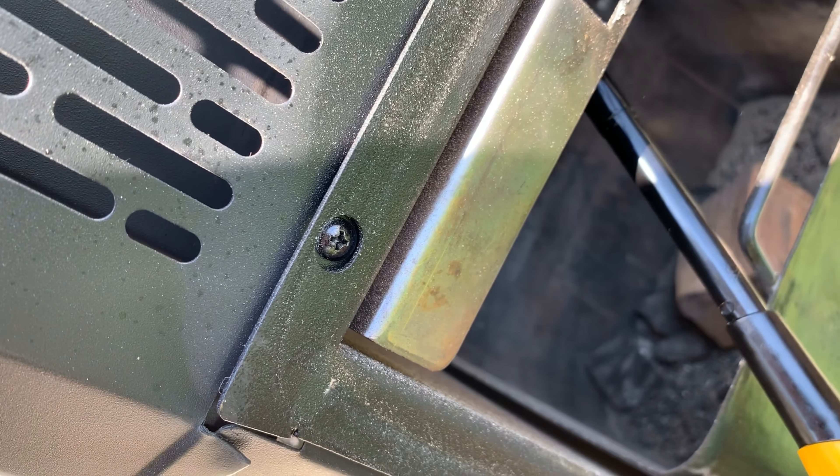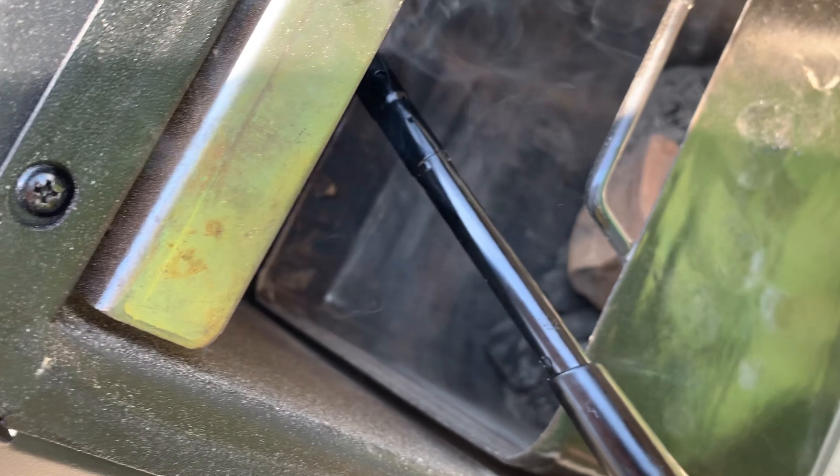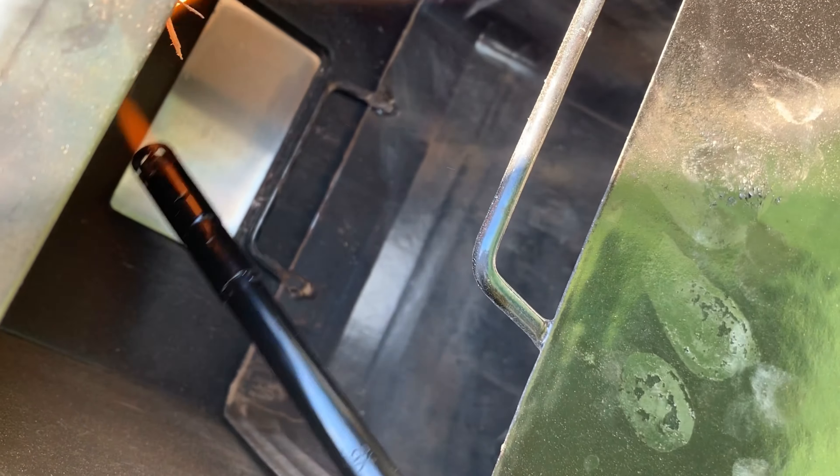We're gonna keep the firebox door and the hopper door open for about two minutes after lighting, get this thing rolling, and then we're gonna set the temperature to 225 degrees.